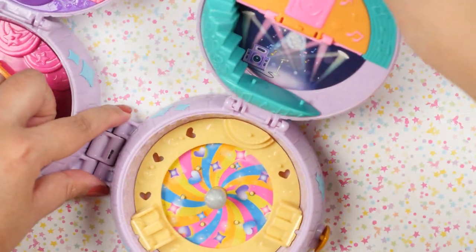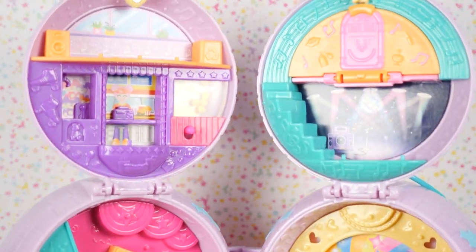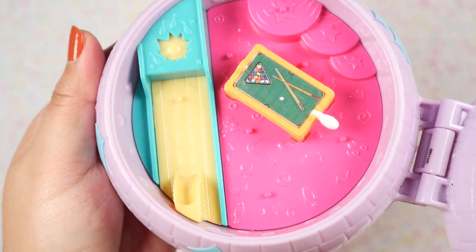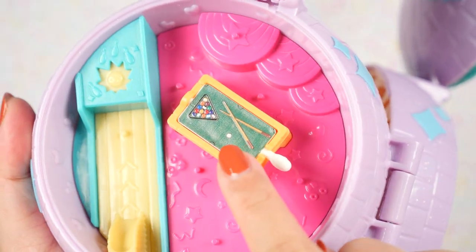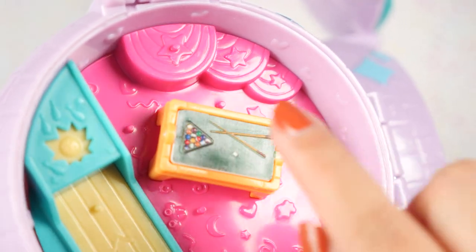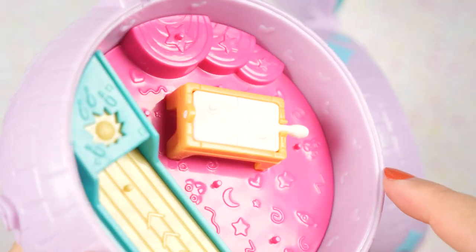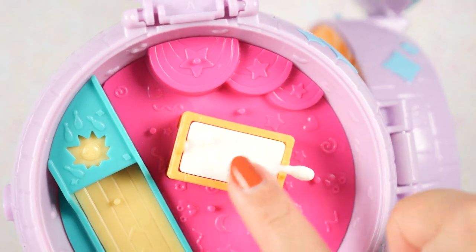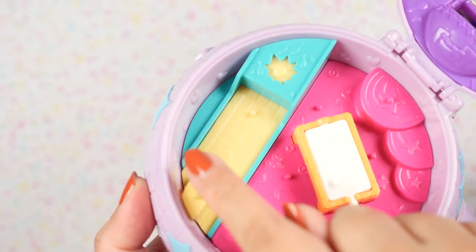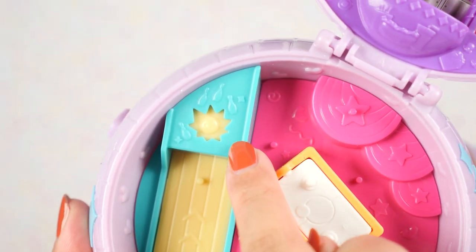When it's fully opened it looks like this. We're going to start on this side — it looks like some kind of entertainment rec center. Over here we have a pool table. There are actually some pretty realistic textures and you can feel each individual ball. When you flip it over we get an air hockey table, although I wish they had colored it in just like the pool table.